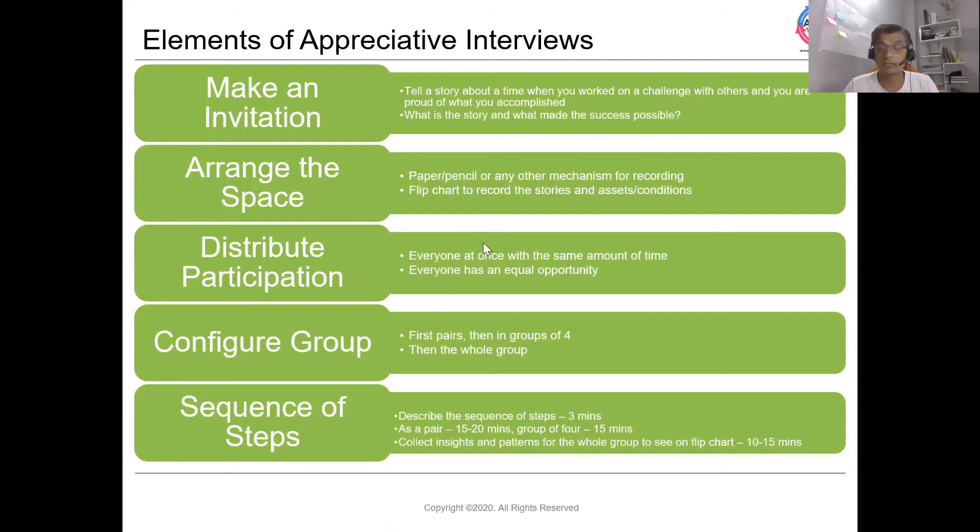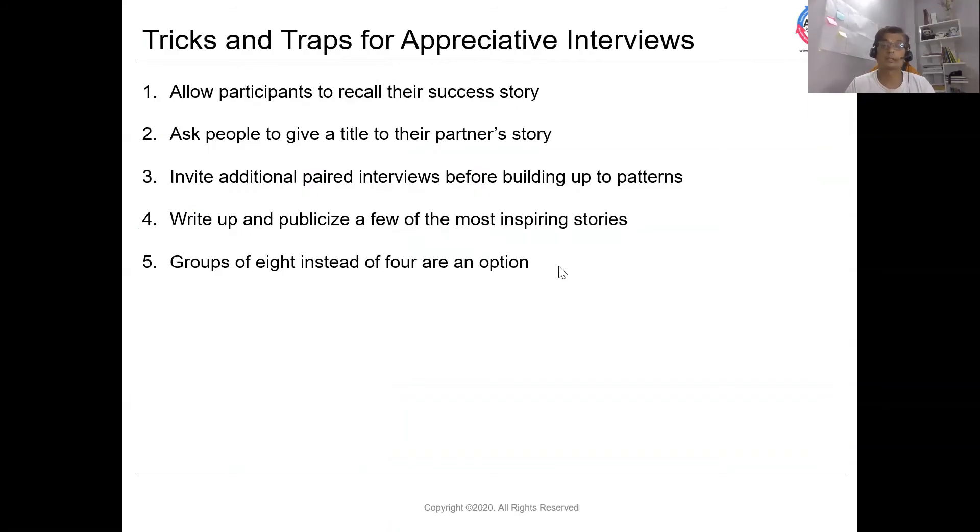Some key tricks and traps for the appreciative interview: once you make that invitation, allow participants to recall or remember their success story. It generally helps when a person gives a title to their partner's story, as it creates more of a mutual or personal connection.